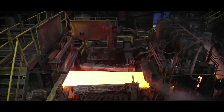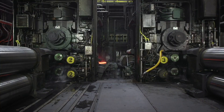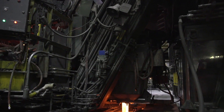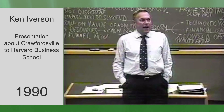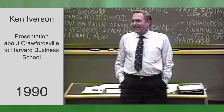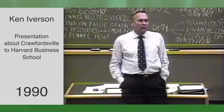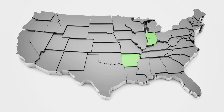Today they're producing at close to the design capacity of 800,000 tons a year. We're pretty confident we're going to be able to take it up to over a million tons. So the obvious thing is we're going to build another one. We've announced we're going to build another flat roll mill in Arkansas, which will be in operation by early 1993.